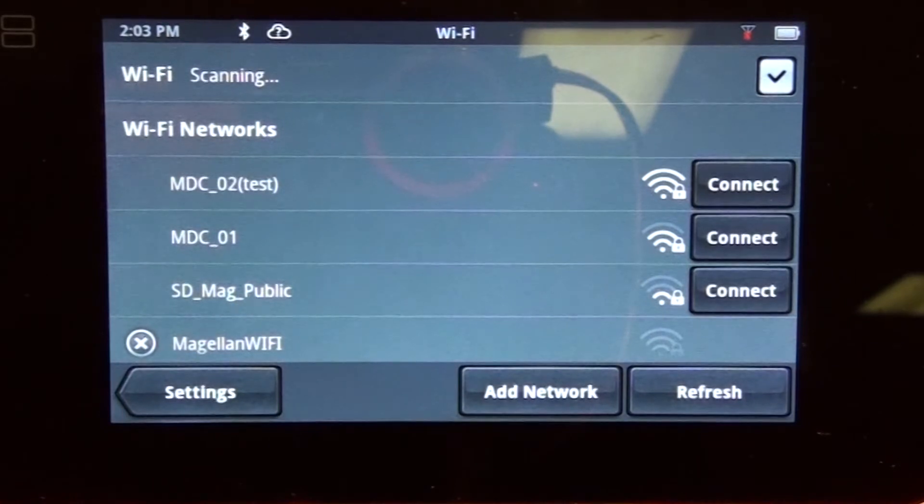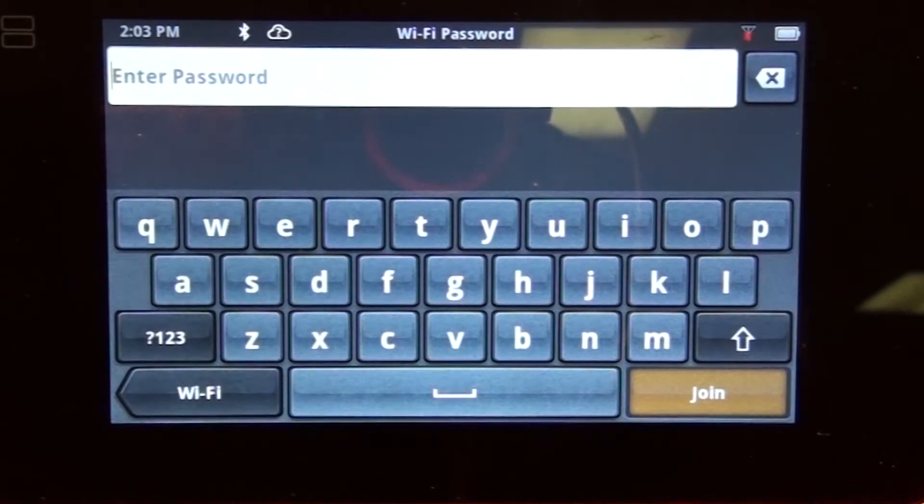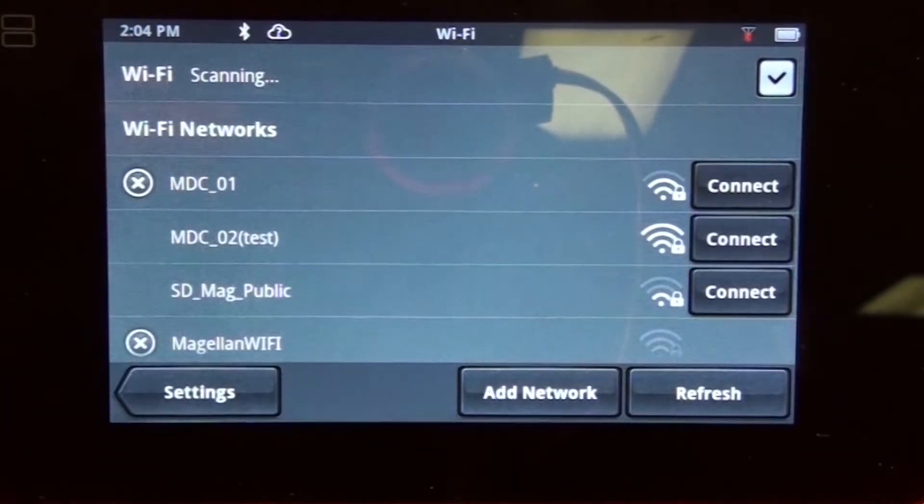Here, the device will scan for available networks. Once you find one you want to connect to, tap on connect. From this point, you're going to want to enter the password. Once you've done that, the device will go through the authentication process.